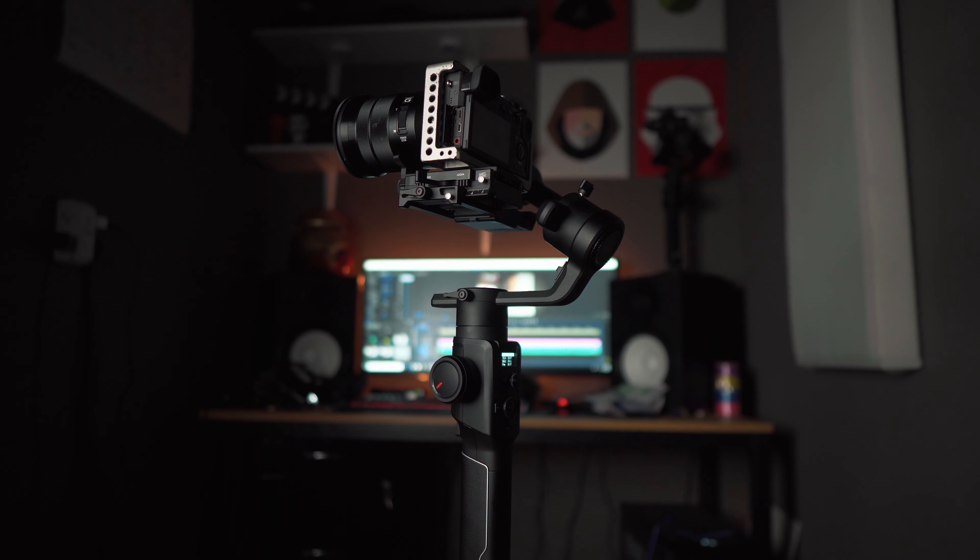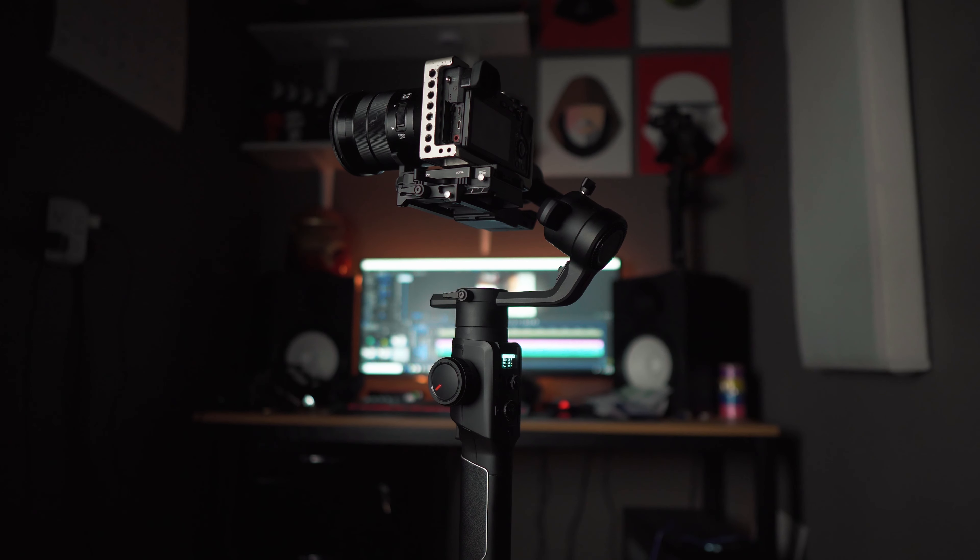This video is all about how this gimbal helps you in the real world, how it makes your job easier or more efficient on actual shoots. I'm going to go over the features of the Moza Air 2 and show you actual footage from using it as well.